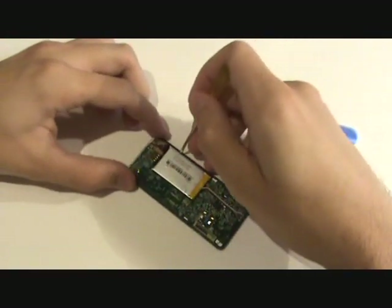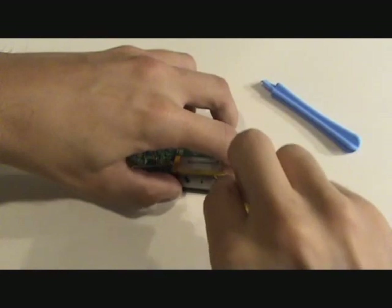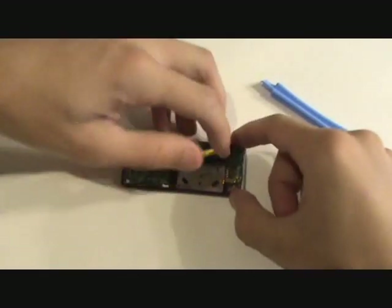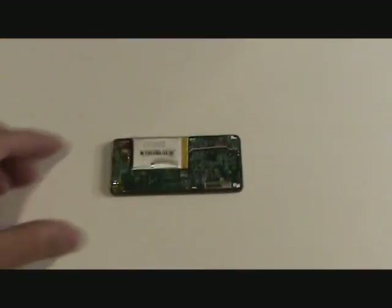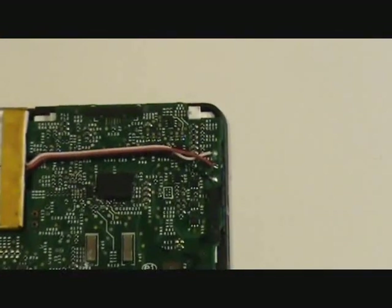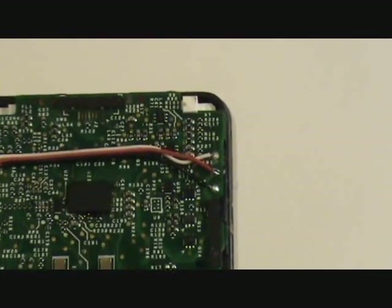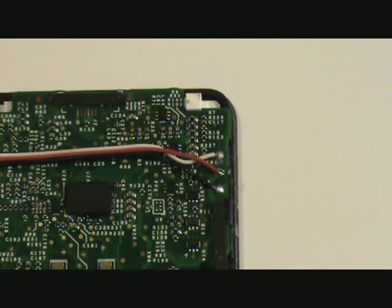Our battery is held to the back of the click wheel with adhesive, so we will use our flat head screwdriver to pry up that battery and free it from the adhesive. For this next step we will need to remove the old battery, and to do that we will need our soldering iron. We are going to remove these wires individually starting with the black ground.